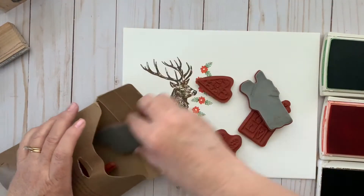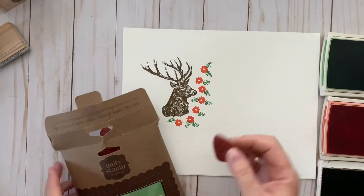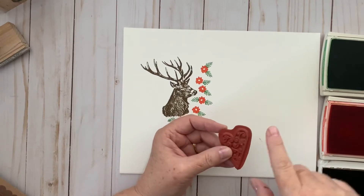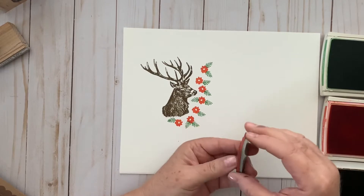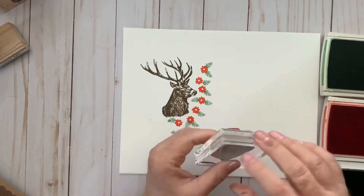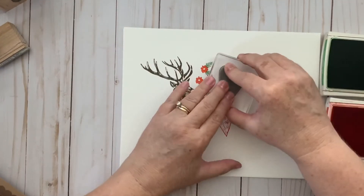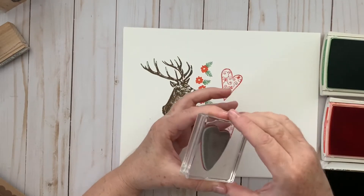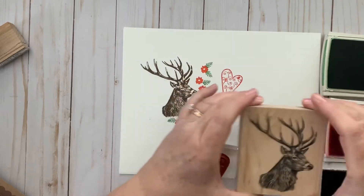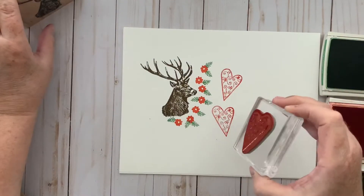In this particular Unity set, they don't have the design printed on the opposite side, so you have to take a little more care to make sure you're looking at the exact sentiment or design you want. I can see this is a heart so I'll go with that. It still has the red rubber, which is deeply etched, and it has foam on the back. You will need an acrylic block — I'll mount that there. You can see the cutout, which makes it a little easier to know where the heart is going to stamp.